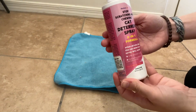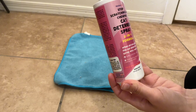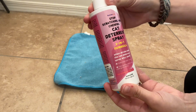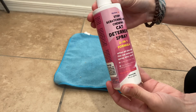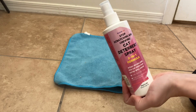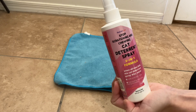It doesn't have a very strong smell, but even with just spraying it in the air, I can kind of taste the bitterness. It smells more like essential oils, so it's not a terrible smell. I'm sure it will help him to not scratch the couch, but we're going to give it a try, and I will make a later review about how it works.